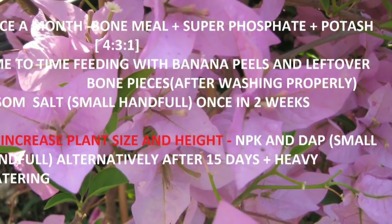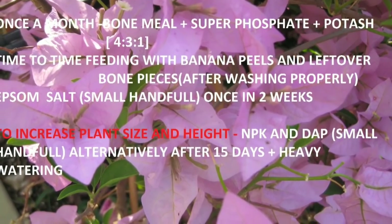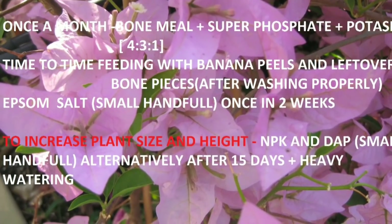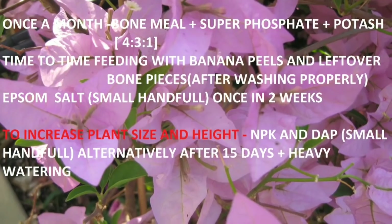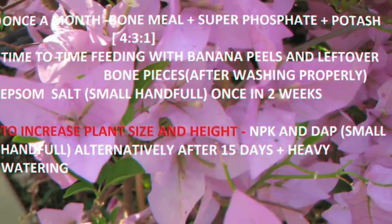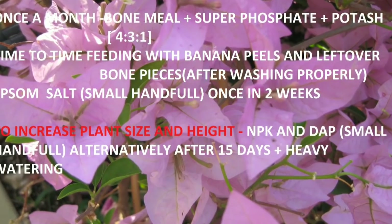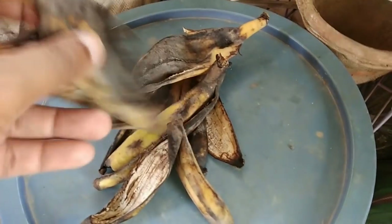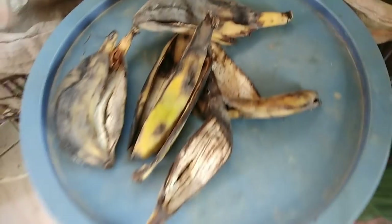Bougainvilleas are heavy feeders and you need to fertilize them regularly to get the most out of them and make them flower profusely. In a month, give them a fertilizer comprising bone meal, superphosphate, and potash in the ratio of 4:3:1 to increase flowering. Along with other fertilizers, you can also feed them banana peels which increase the potassium content of the soil and give better results with flowers.